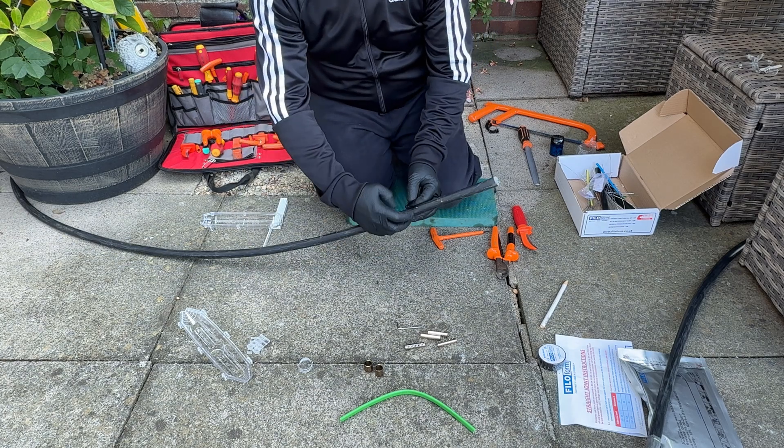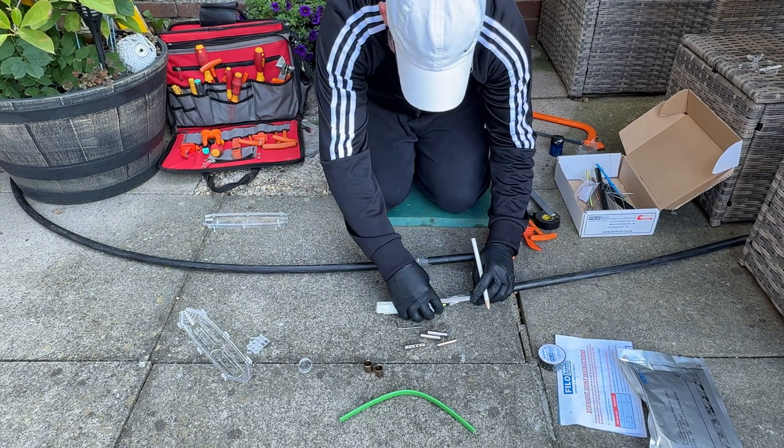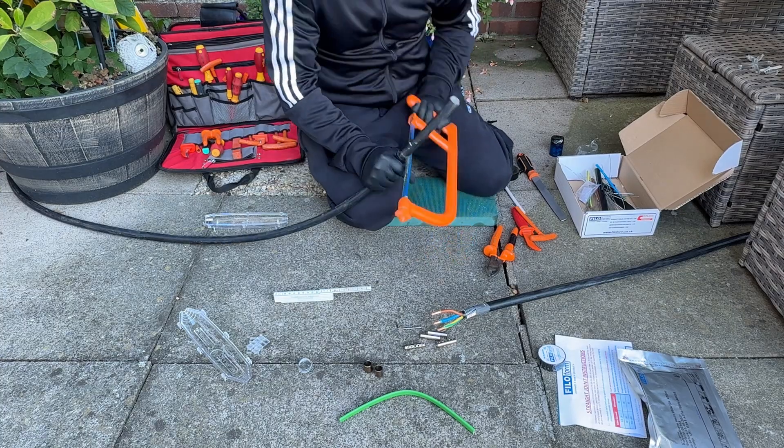Well done with this video as well guys, because it can take a while when you're trying to make these and you're showing everyone the construction. So I've just sped it up. You've already seen me do one cable — the other cable is exactly the same preparation.